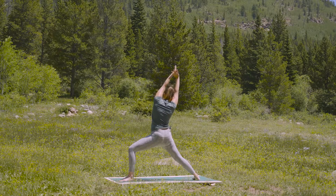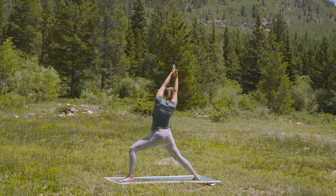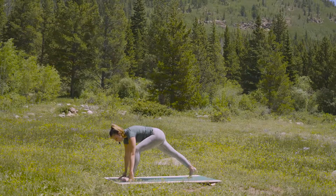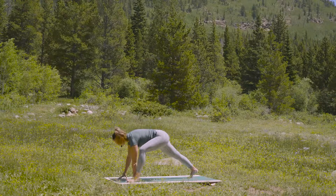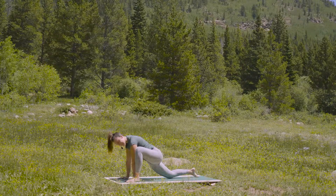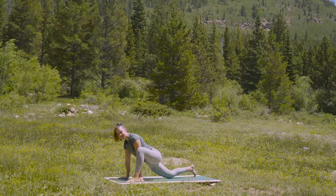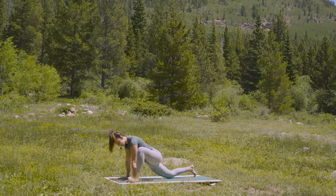Take one more deep breath in. And exhale, hands to the earth or blocks. Pop the back heel up. Walk your left foot outside of the left hand. And drop the back knee down. Find that your left ankle is underneath the left knee. Palms can be on blocks for sure.